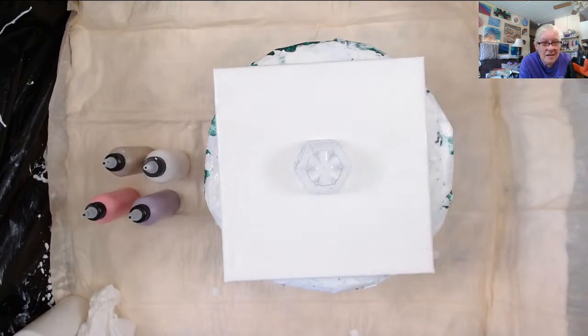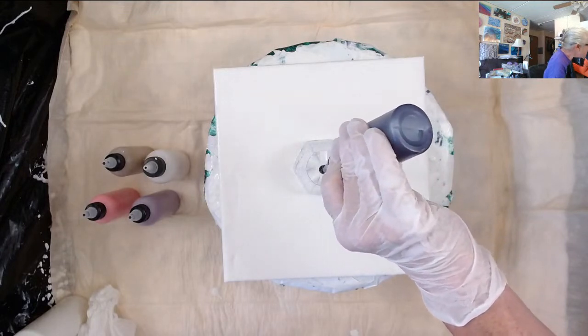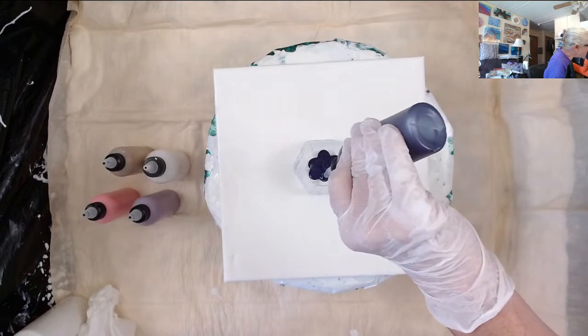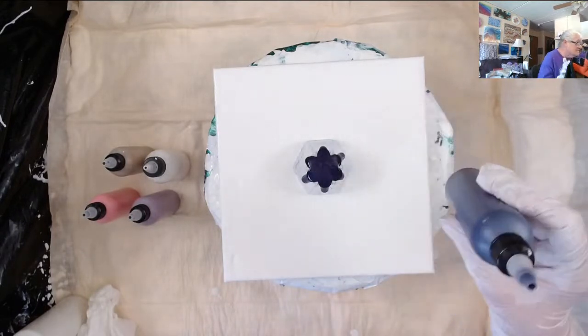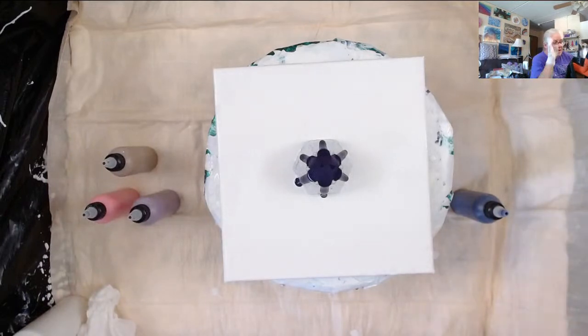Hello Jan, sweetie. My first color is Amsterdam permanent blue violet, mixed two parts pouring medium to one part paint. The pouring medium — first the school glue is 70% school glue and 30% water. Easiest way to do that is just seven ounces of school glue and three ounces of water. Then you take that mixture and mix it.